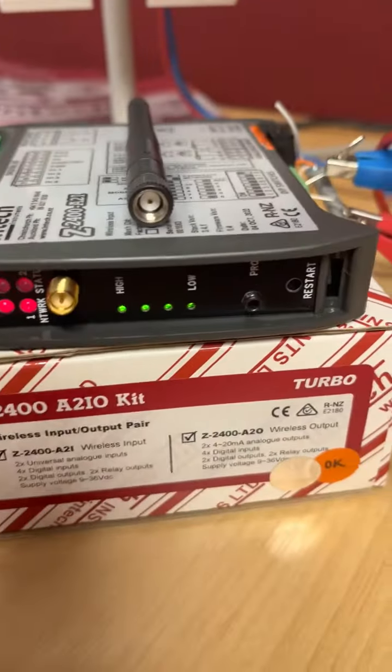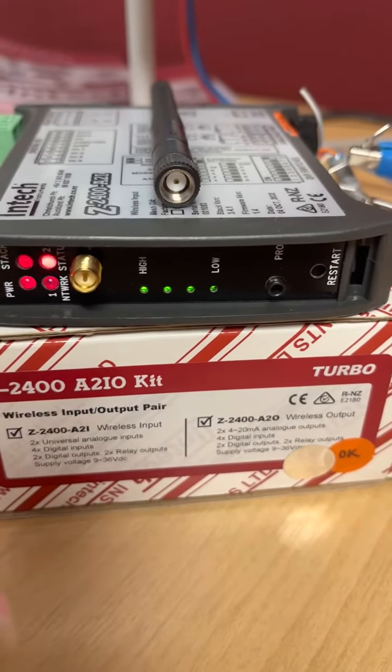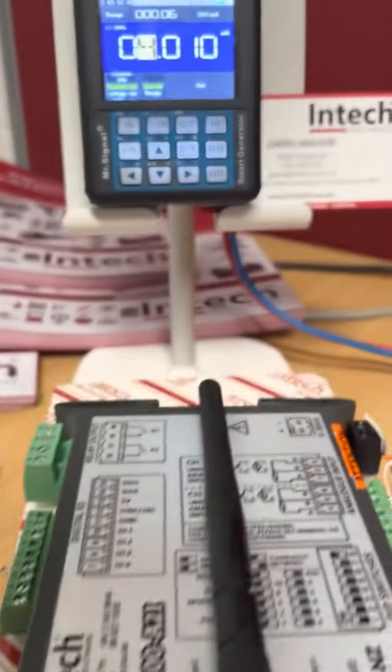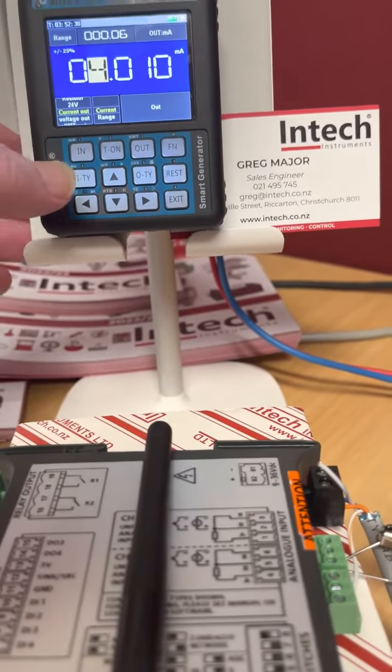I mentioned that you have universal input, so we can put in milliamps, we can put in millivolts, we can put in thermocouples and RTDs etc. Right now I'm using a signal simulator to simulate milliamps because this is how it will come out of the box.